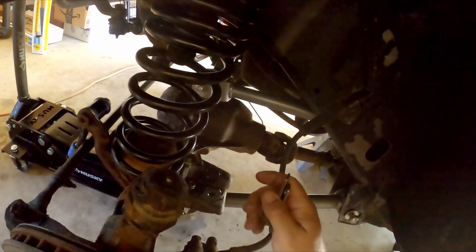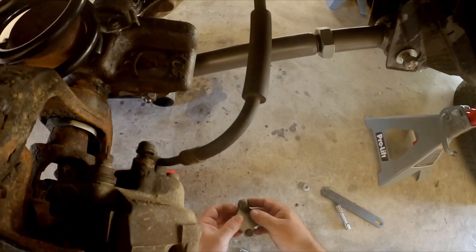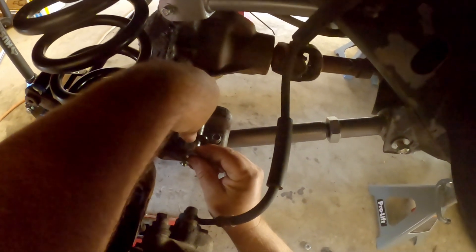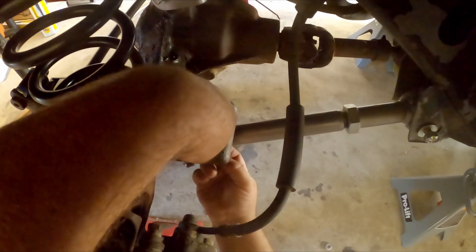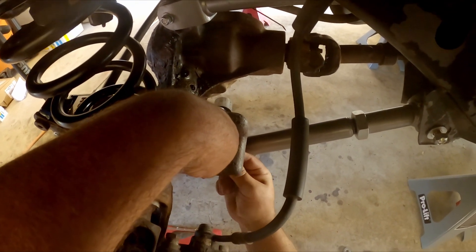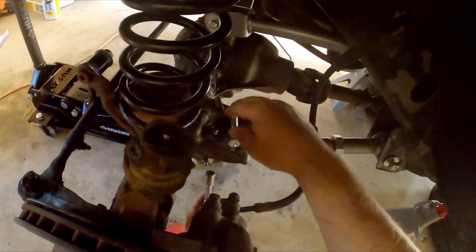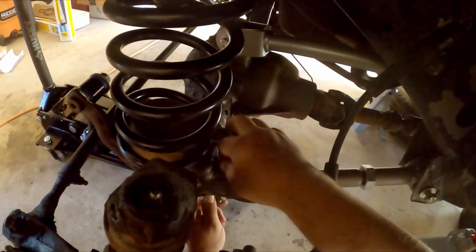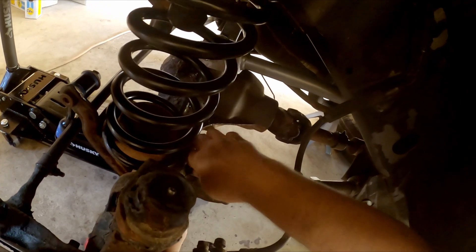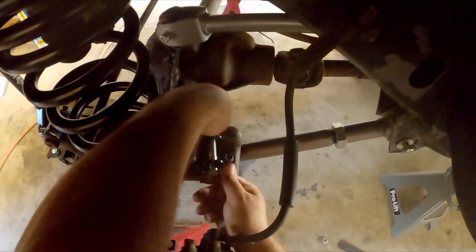So what I ended up doing was making these spacers — you could come up with anything you want. This is about six millimeters worth of thickness. Once I put these together and set that on there, now I can get the bolt through it. I tried putting another washer on to make it a bit thicker but I didn't like how little thread I had coming out at the nut on the bottom, so I think it's actually better this way. I'll just snug that up — I've got the bolt there and I can get the nut on the back side and get it started.